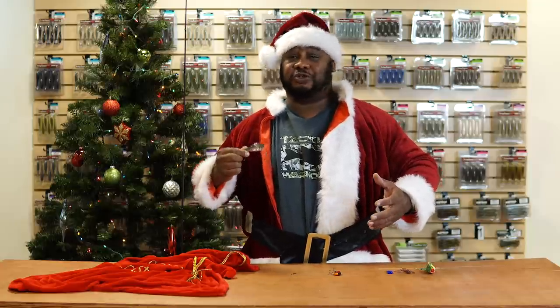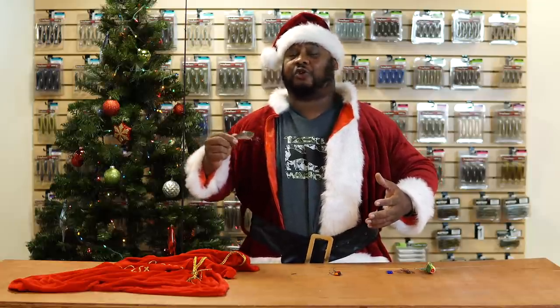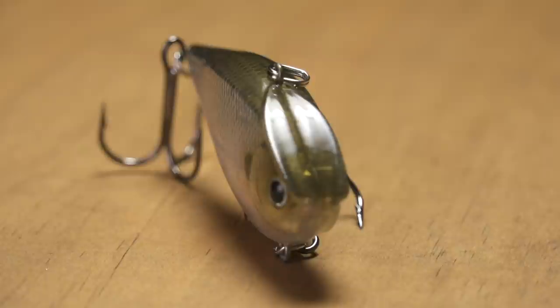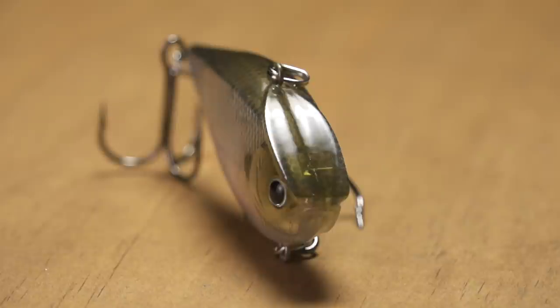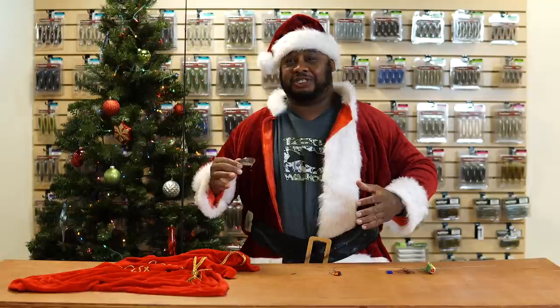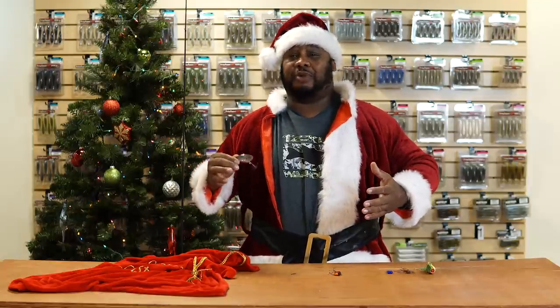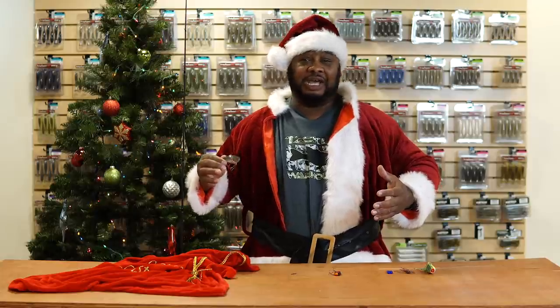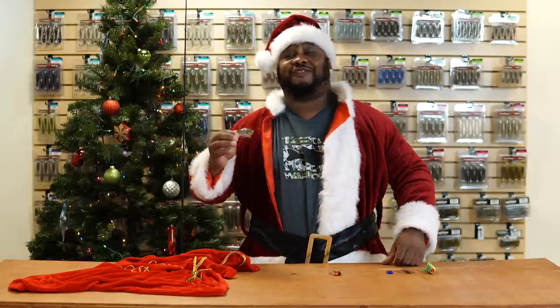A lot of fish have probably seen flutter spoons and jigging spoons with those vertical presentations, so this is a good way to get bit in the colder months. Even in springtime and summertime, the head is wide and flat so this lipless crankbait actually has a lot of deflection capabilities — maybe not as much as a square bill, but it's going to bump over cover, stumps, and rocks, and help cut through grass.